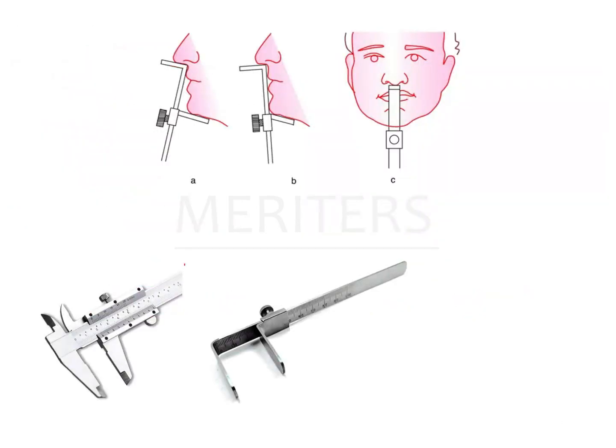So what is a Vernier caliper? This is a Vernier caliper — it has two prongs and the calibrations are here. We have all used this in our physics experiments before, so we know what a Vernier caliper looks like.